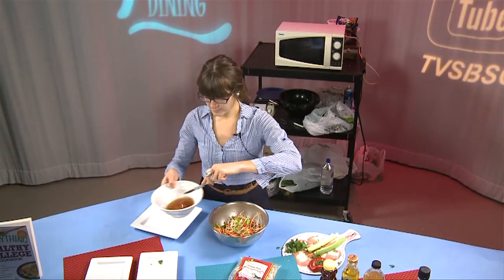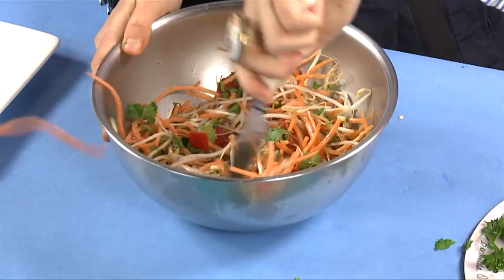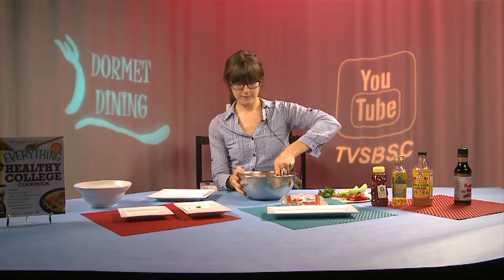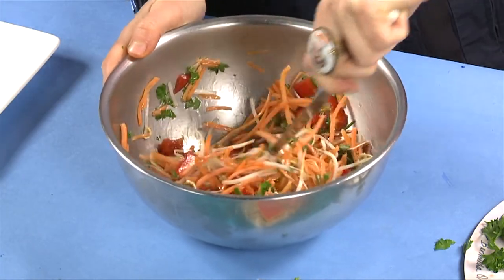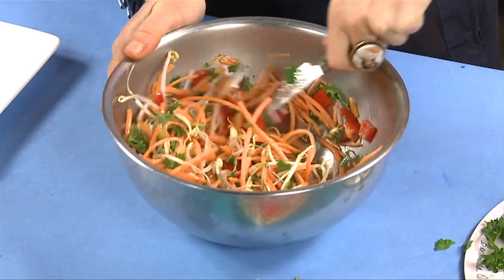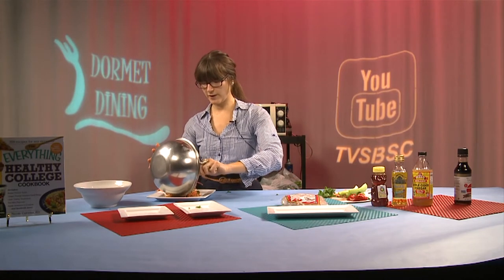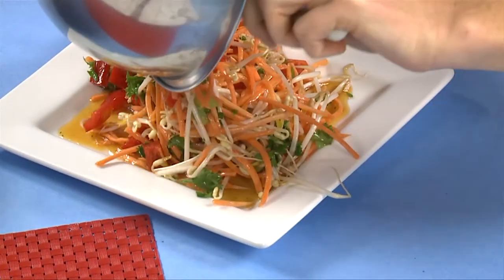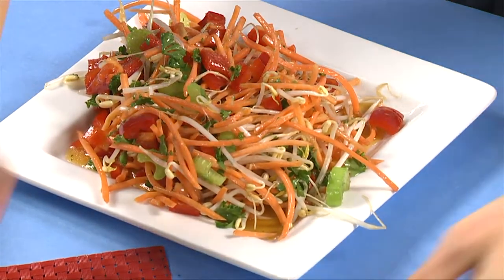Now that we have our vegetables, just do a quick whisk to our dressing and pour it over the vegetables, then toss again until all of the vegetables are coated. This salad actually makes a great side dish if you're serving shrimp or chicken. For presentation, we'll pour it onto our plate. It's a very colorful salad made entirely with fresh vegetables and a delicious dressing. And this is our spring roll salad.